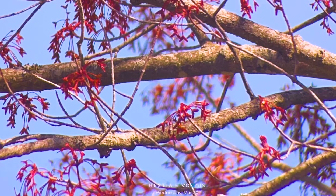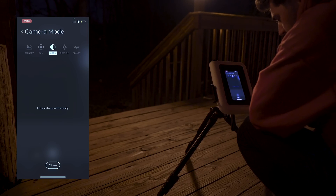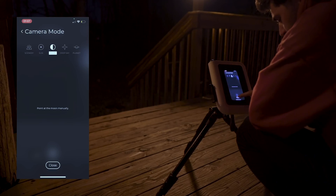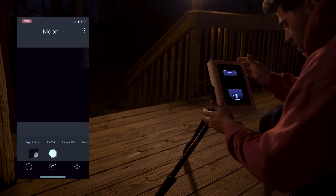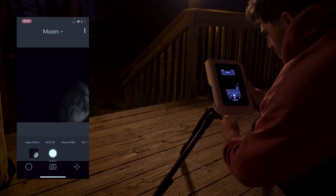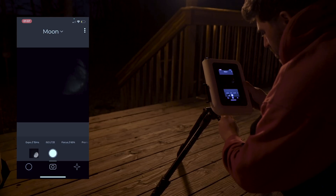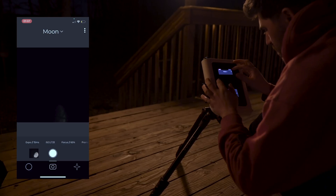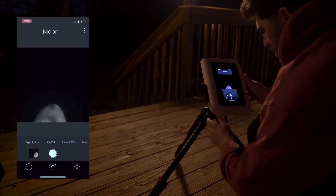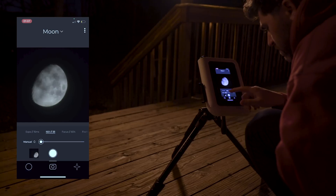We're going to jump around here and show you Lunar mode next. Simply click the drop-down menu and choose Moon. Now, as the Hestia does not have any electronics in it, it's not going to move automatically to the moon — it asks that you move the Hestia and center it manually. Given the 25x magnification, this is still an easy task. Once the moon is centered, repeat the setting adjustments from Scenery mode and find the best focus, exposure, and ISO settings to your liking. Let's compare an image of the moon with the Hestia versus just through my smartphone.